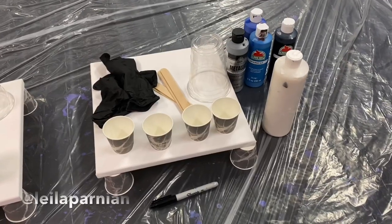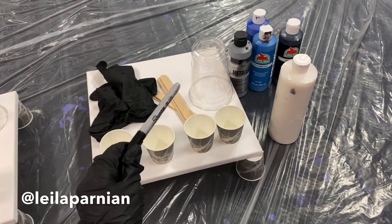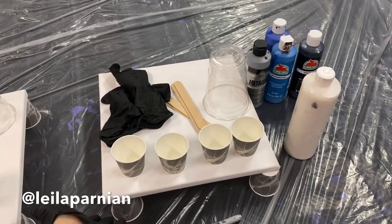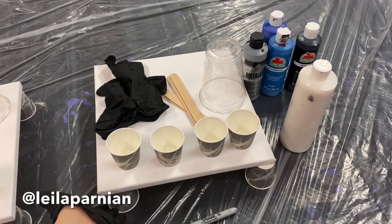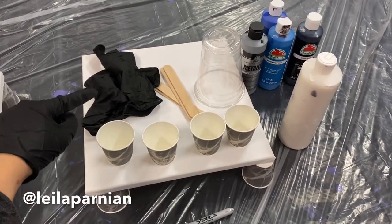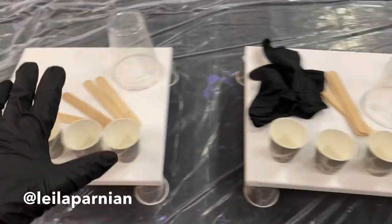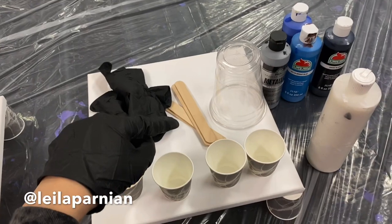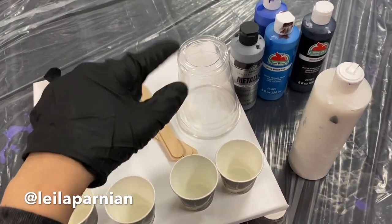Here's everything you need: a Sharpie to write your name and date on the back of the canvas, a 12 inch by 12 inch canvas, eight Dixie cups — four you're going to put under the canvas and four you're going to use to mix paint — one pair of gloves for every painting you do, and four jumbo craft sticks and a 16 ounce cup.